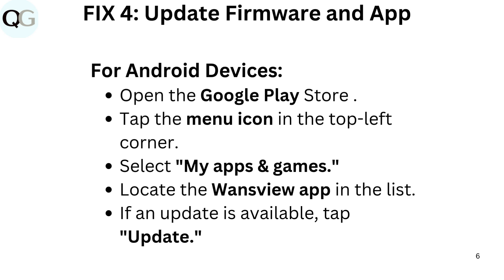Fix 4: Update Firmware and App. For Android devices, open the Google Play Store. Tap the menu icon in the top left corner. Select My Apps and Games. Locate the WandsView app in the list. If an update is available, tap Update.